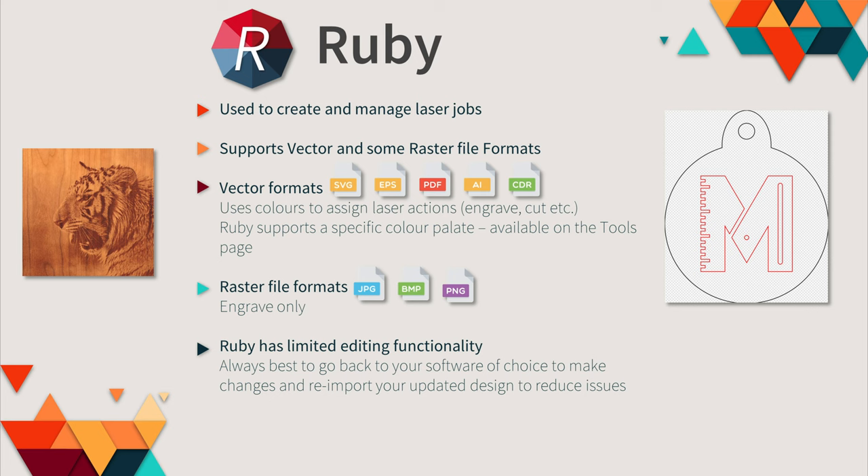You can download supported colour palettes for Adobe Illustrator, Affinity Designer, and Inkscape from the tools page. There are a few steps you need to do on the PC to log into Ruby: go to the toolbar on the right-hand side, right-click the Ruby icon, go to laser mode, make sure Ruby is selected, choose open Ruby, and then log in. Click on the username on the right-hand side to change your password or to log out. It's important to log out at the end of every session, because Ruby remembers the last person who was logged in.